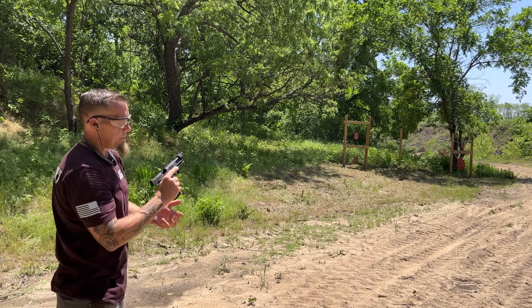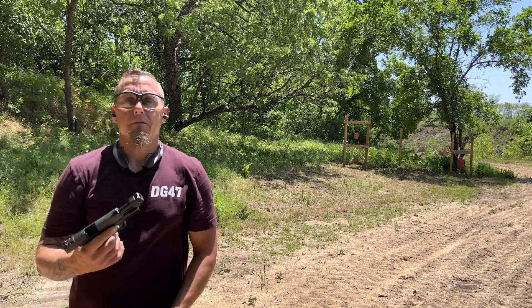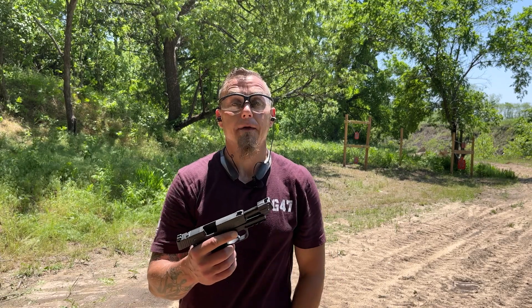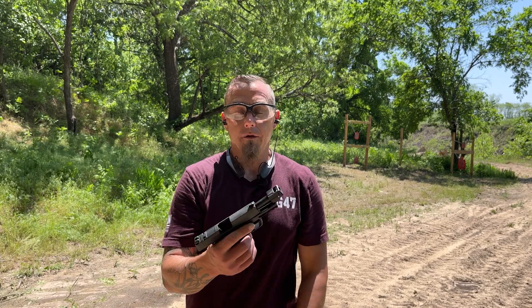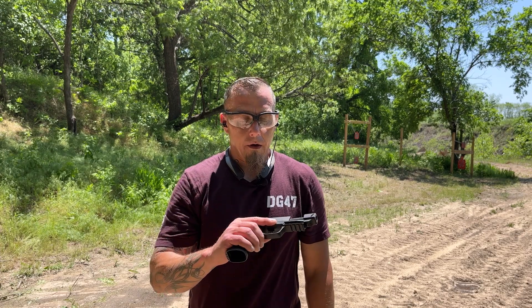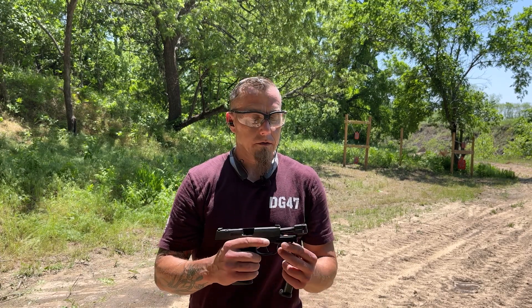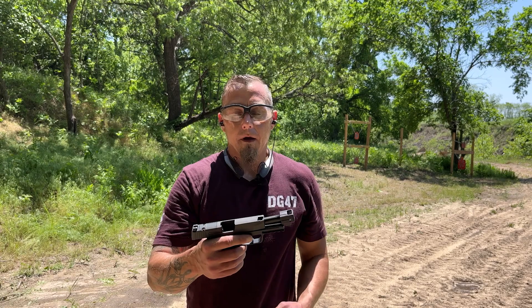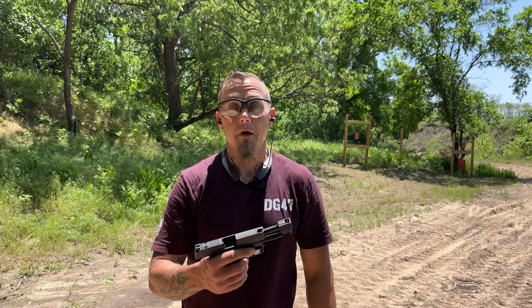Last round didn't hold open. But I haven't had any malfunctions whatsoever. I don't need to change out the guide rod and recoil spring, and I don't need to run plus P ammo. It's working just fine. So if you do want the XL slide with the threaded barrel and compensator, go ahead and use the Faxon Firearms setup — it's actually running really good.